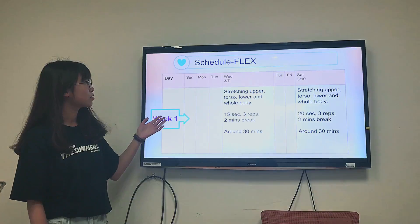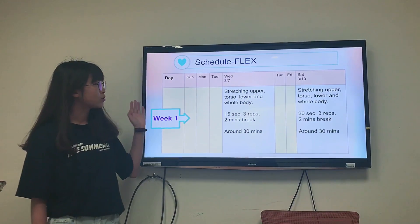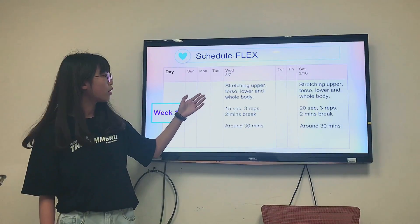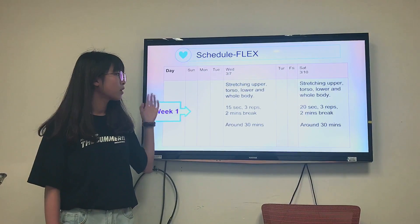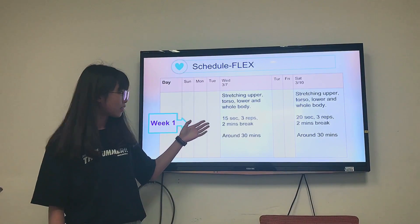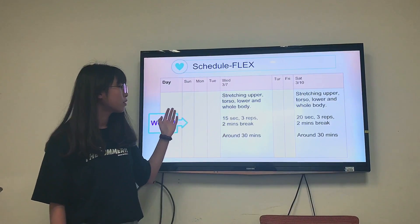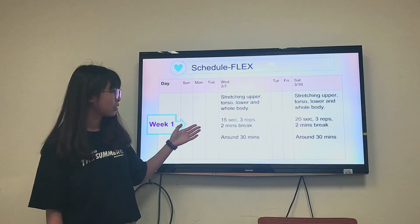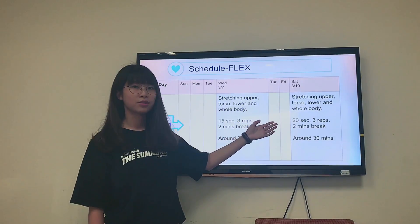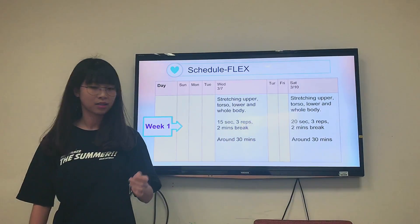This is my week 1 schedule of flexibility. I will do the stretching — upper, torso, lower, and whole body stretch. I plan to do each stretch for 50 seconds and 3 repetitions. I will have a 2-minute break, and I will increase the time by 20 seconds on Saturday.